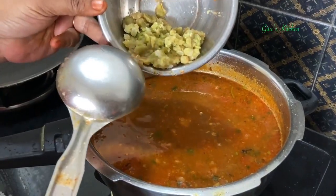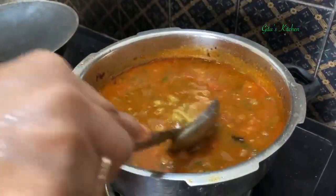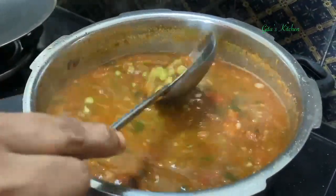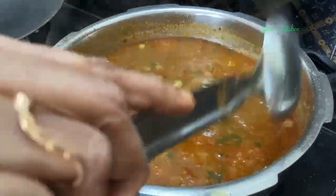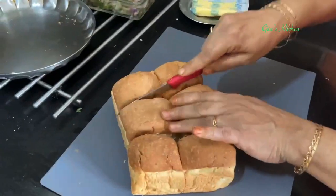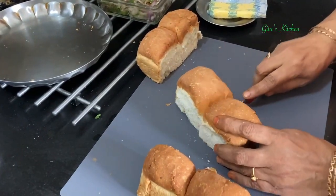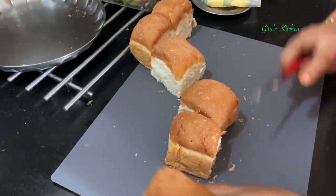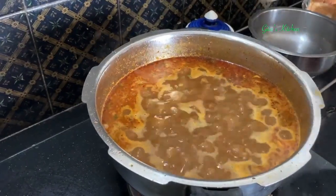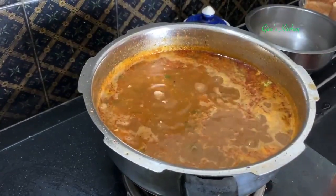Now I am adding the ground boiled vatana paste into the usal. Give it a good mix and allow it all to come to one boil. It is boiling well and has got a lovely color too. At this stage we can switch it off.